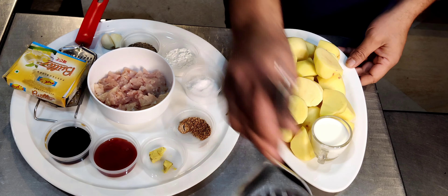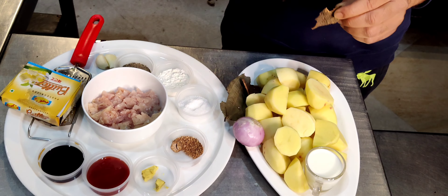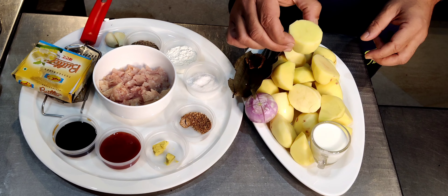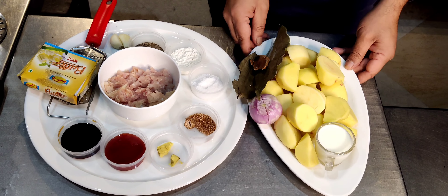This is for my mash. I have got a cinnamon stick, bay leaf, studded onion, and potatoes. I wish I had Yukon gold potatoes, and some milk.